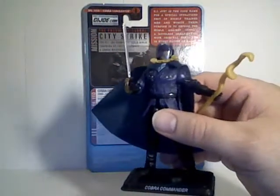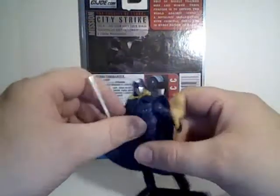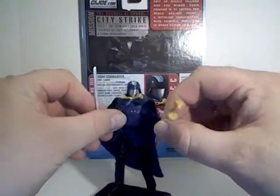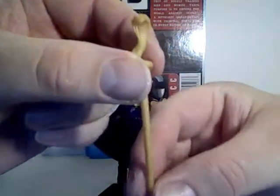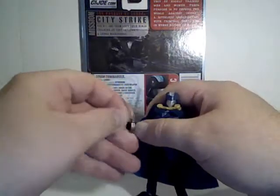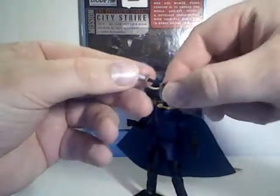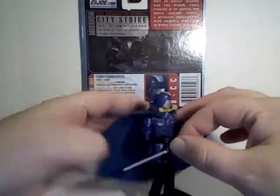Being a G.I. Joe, they do come with a lot of accessories now. You can see he's holding this cool snake staff sword. Unfortunately, there's no place to attach the sword to on the figure.